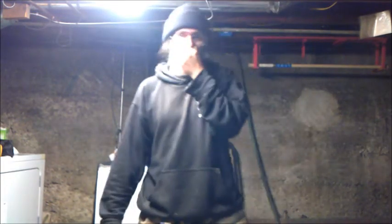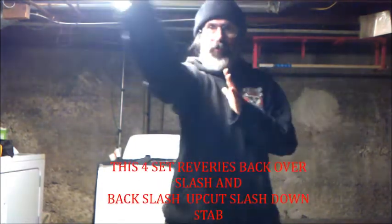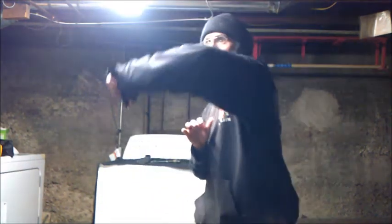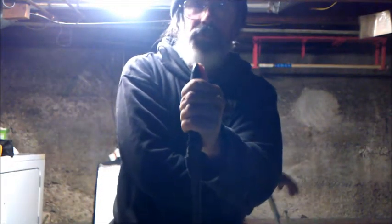Alright. Now there's another set of angle cuts, and this is with reverse grip. Alright, let me see how this goes. One, two, three, four — down, down, down, down. This way: one, two, three, four. So all together that's like nine.